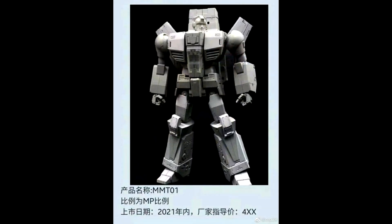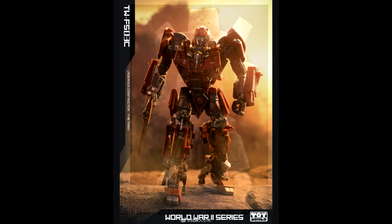Moving on to third-party MP scale news. It looks like somebody might be knocking off Jetfire from Fans Toys — also called Skyfire or Phoenix. This is MMT01; it doesn't have a name and they're using the same stock images as the Fans Toys Phoenix. I don't know for sure if this is real or not. I think this might be the first time anybody has knocked off a Fans Toys figure. We'll see — someone might be knocking off Phoenix.